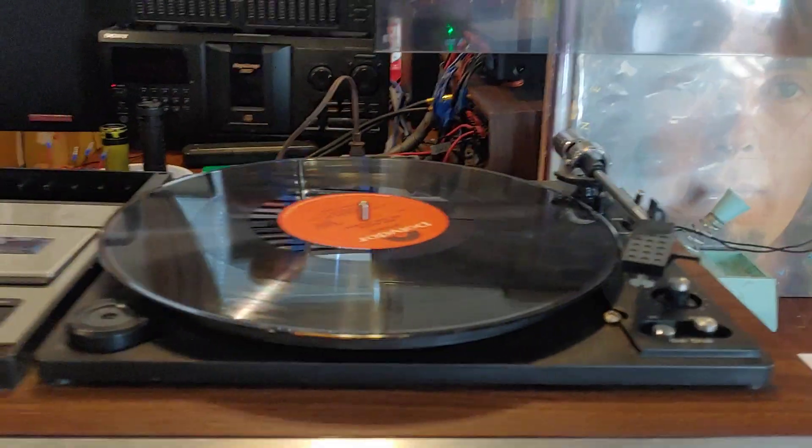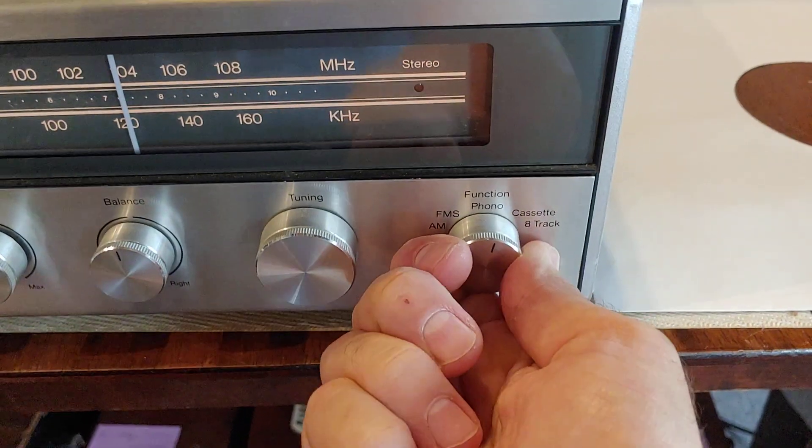Shut that off, we're going to hit the cassette deck. There's a cassette in there — over here, cassette.